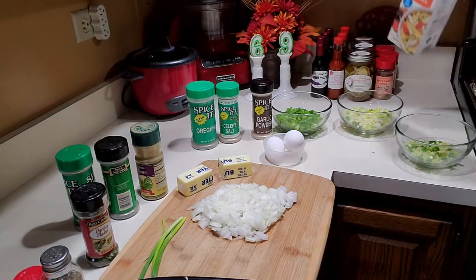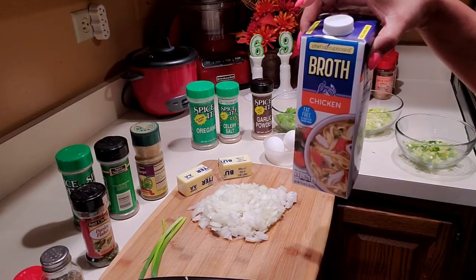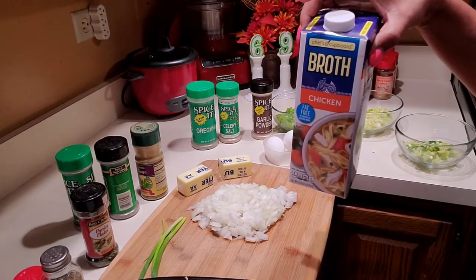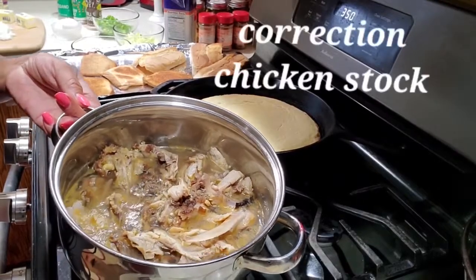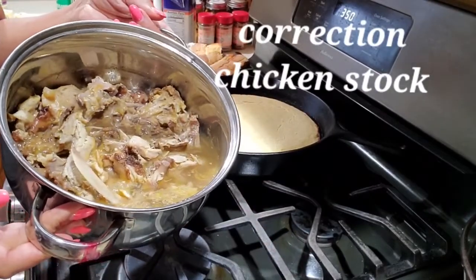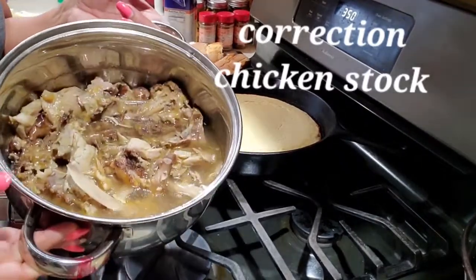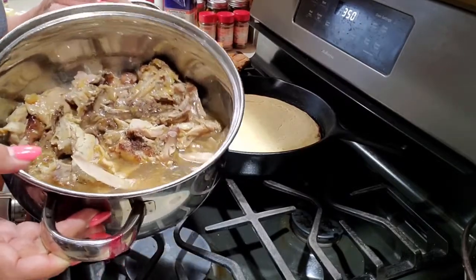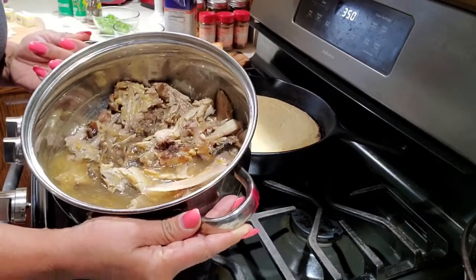I have here some chicken broth, and I may use only a cup. But if you want to go really homemade, I have here the carcasses and bones of a smoked chicken we did. I mixed it with water and let it slow cook, and I'm gonna use this as broth.